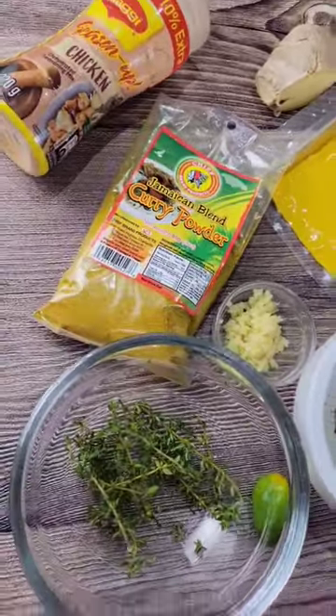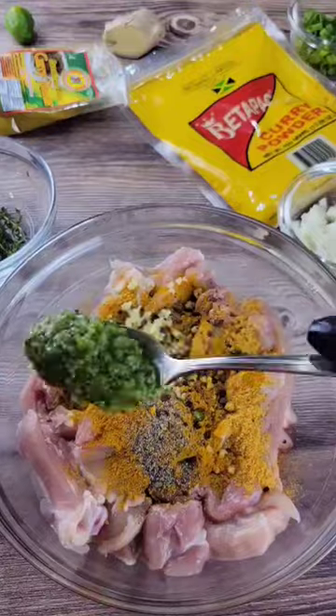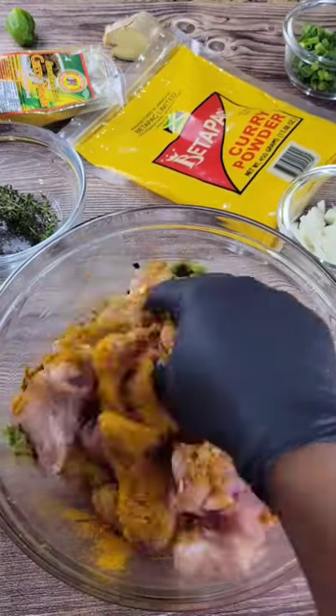We're going to cook a curry chicken. We have some chicken thighs. We're going to add some chicken seasoning, curry powder, black pepper, ginger, pimento, blended seasoning and garlic.